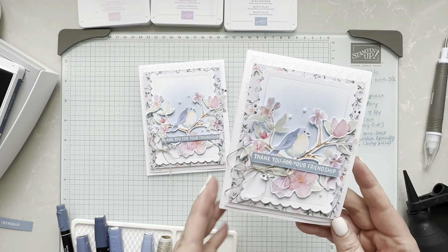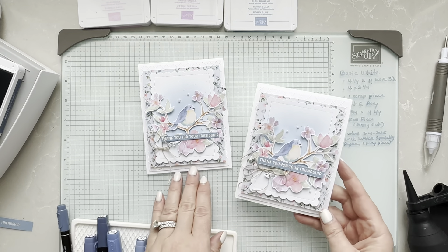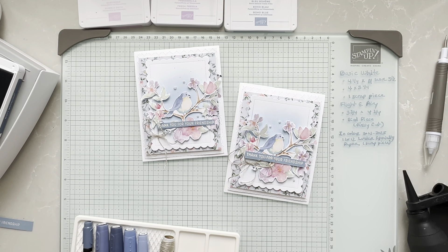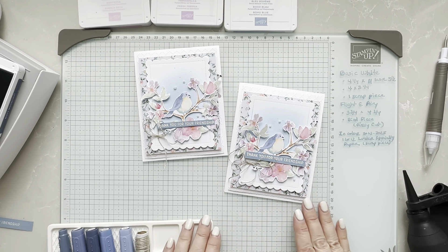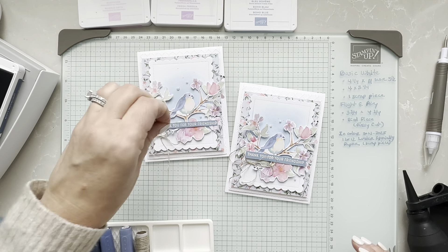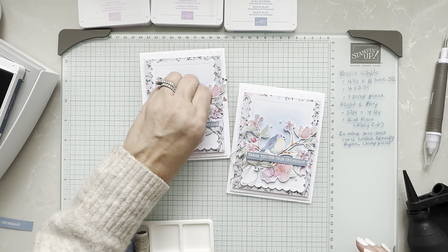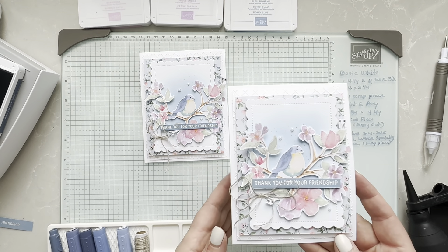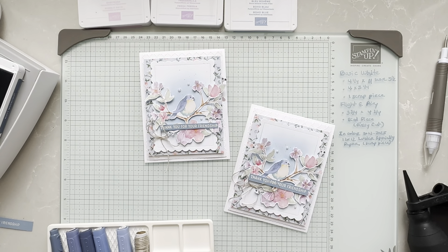Stay tuned — there are going to be options for multiple cards. You'll want to follow me to see my Facebook Live, as there will be a beautiful offer with coordinating products. When I start with a collection, I always want to create multiple projects, and with this beautiful Flight and Airy paper, I just couldn't stop. Thank you so much for watching. Please comment and write likes — I really like to read your comments. Don't forget to share as well. Bye-bye!